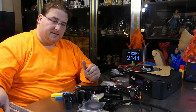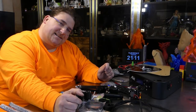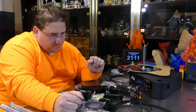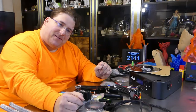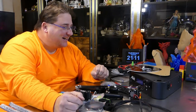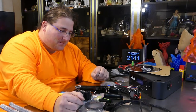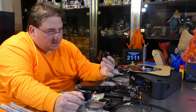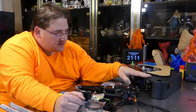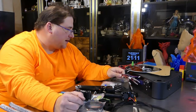Well, this is the Anet A4. I was going to say they lied, and I still think they lied, because we have vastly different opinions on what fast assembly is. Technically, it's not a full kit. The extruder is mostly assembled, the hot end is partially assembled, the base with all the electronics is fully assembled, and I guess everything plugs into that base.